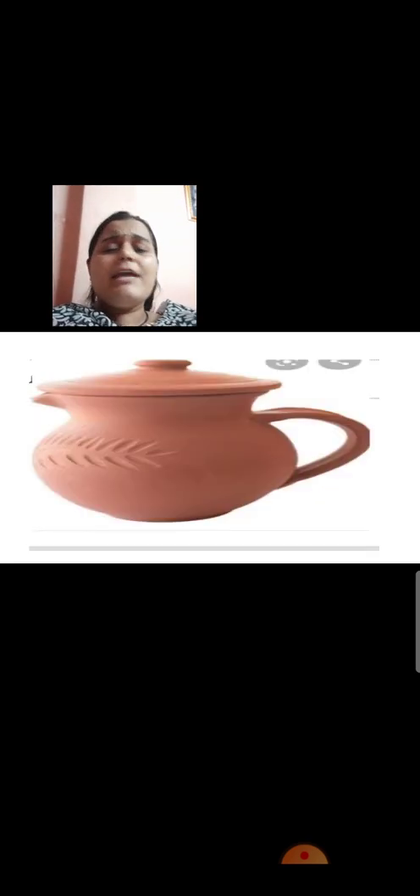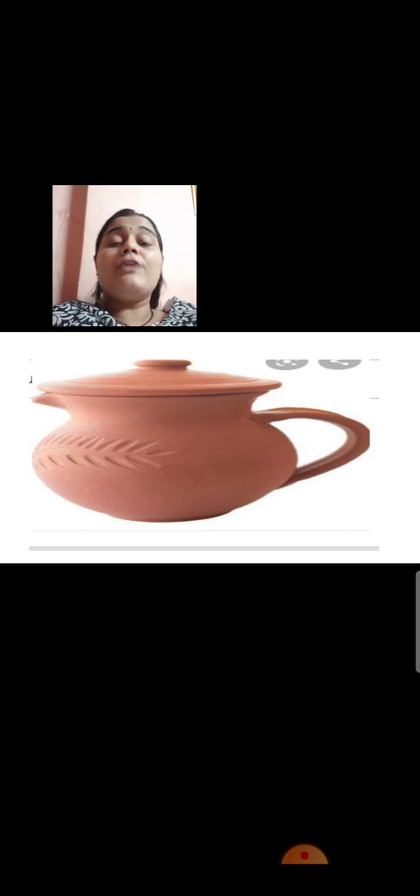Can you see this pot? It is having a handle and a lid on it. Drinking water containers should always have a lid so that dust particles or rubbish does not fall in the water and contaminate it. Always put a lid on the container. If a lid is not available with the pot, you can use any lid available in your house to cover it.